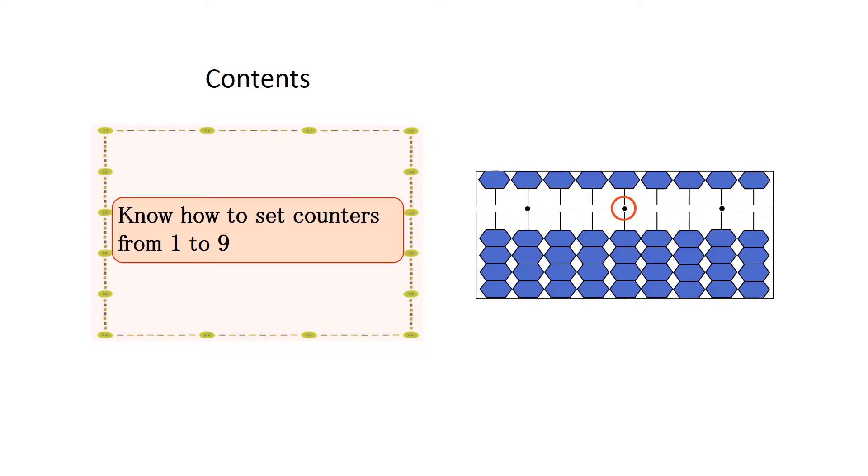When you set 3, raise 3 counters in the 1-unit counters from the top among counters in the line of the unit point, using your thumb.